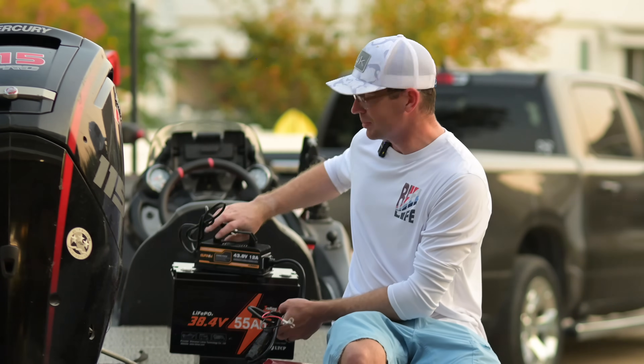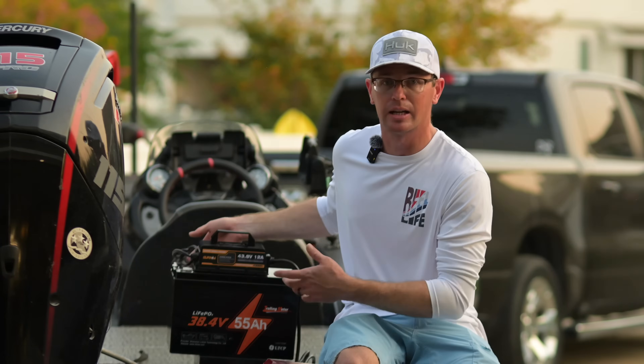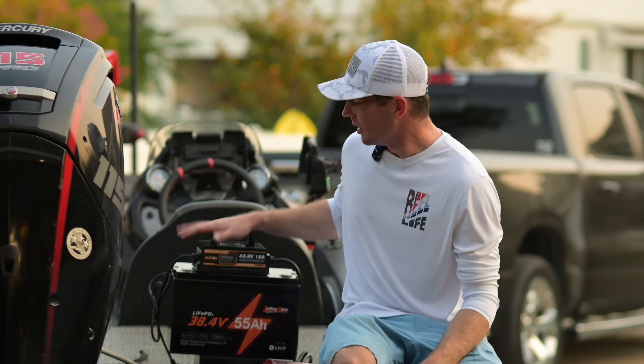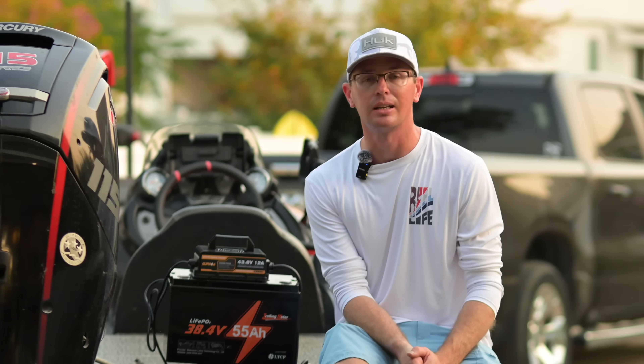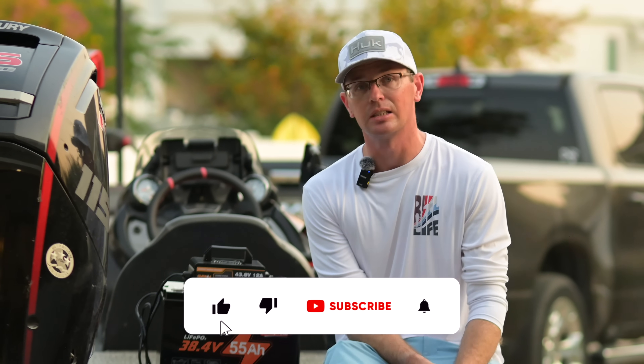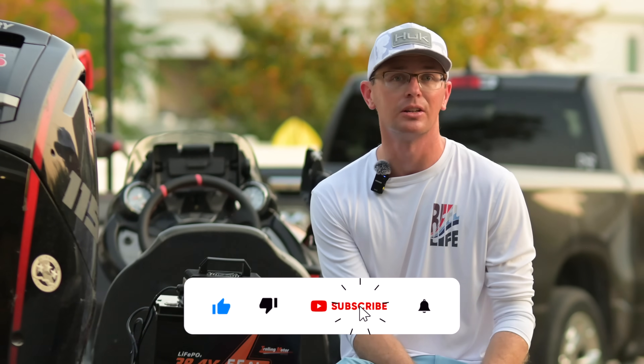All things said, I've had absolutely no issues with this charger. It charges fast, the cooling fan works fantastic — this is certainly a good way to go if you're looking to charge your 36 volt battery. I'll have some links in the description if you're interested. Also make sure you check out the next video, like and subscribe to the channel, and we'll see you next time.